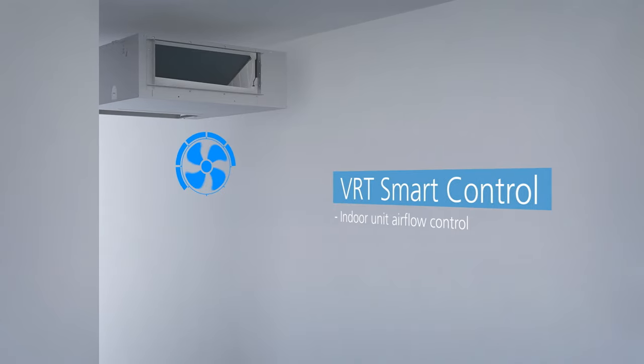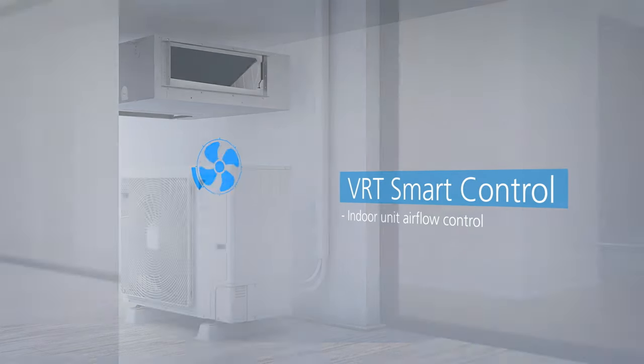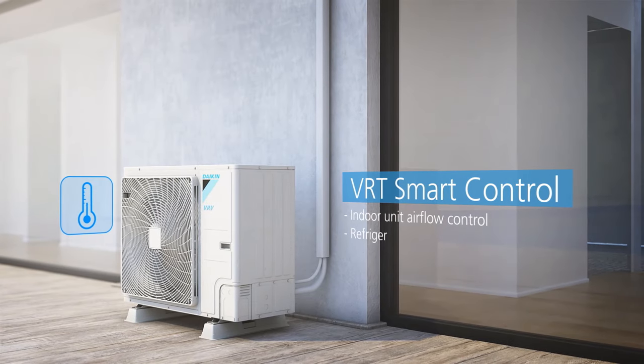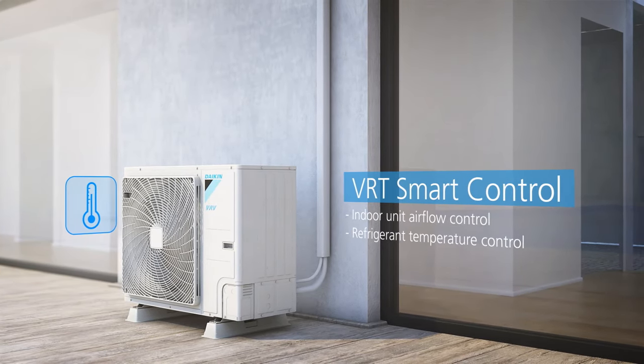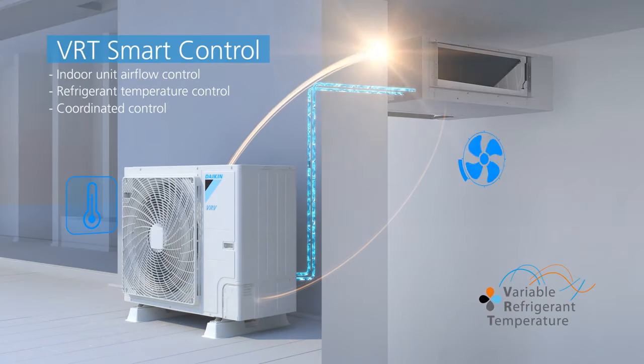The indoor unit's airflow and the temperature of the refrigerant provided by the outdoor unit are controlled according to the heat load of the room. This keeps the room comfortable while minimizing energy consumption.